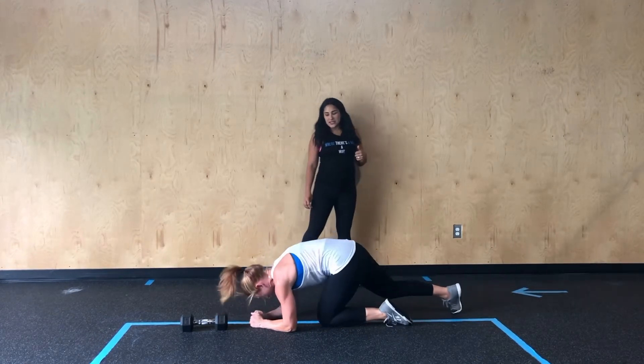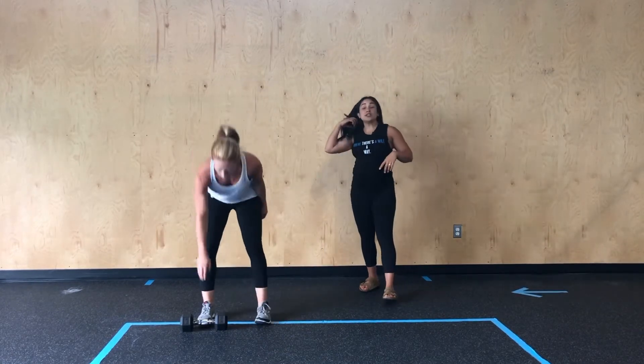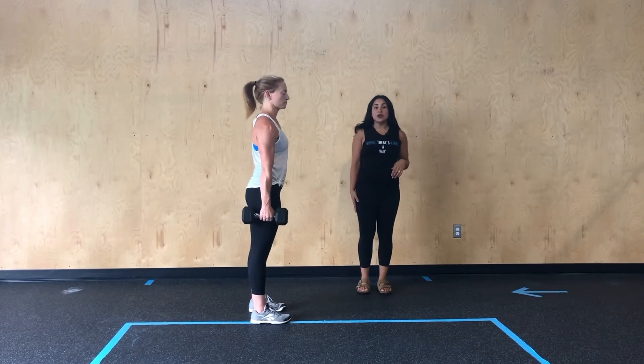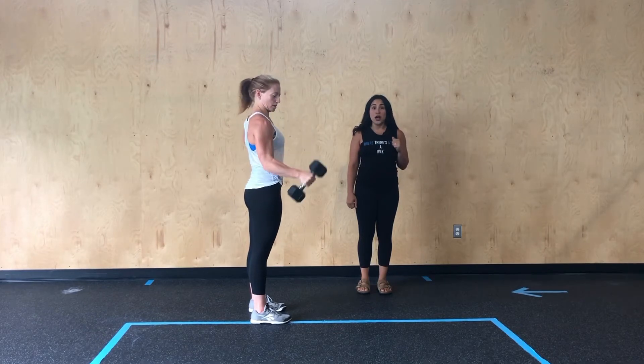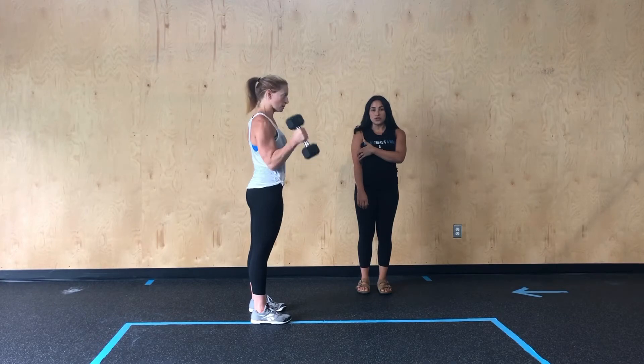Then she's going to go ahead and stand where she's going to start with a hammer curl. So when we set up for this, her palm is going to always be facing her body, and she's going to drive that weight up. Good squeeze at the top of the bicep as she goes through each one of these reps.